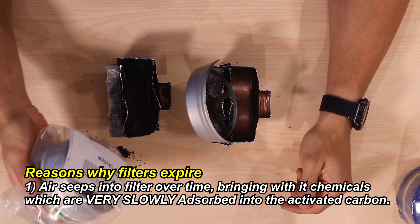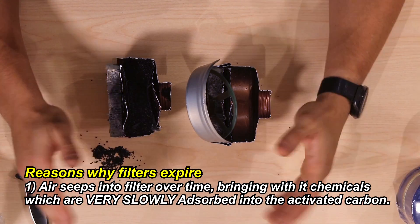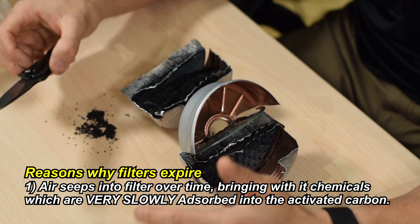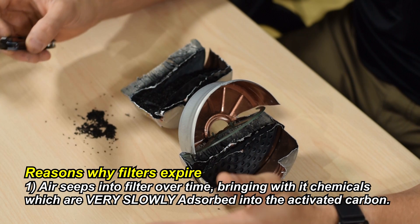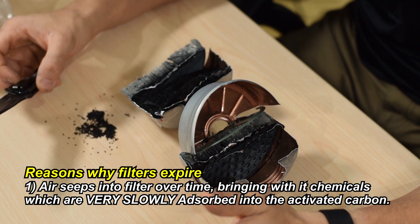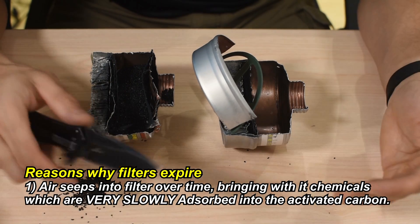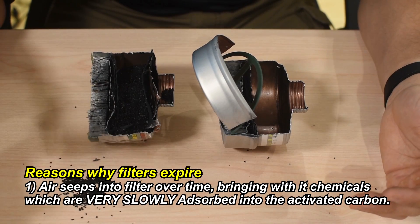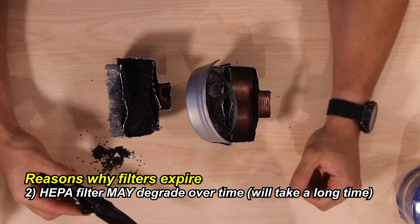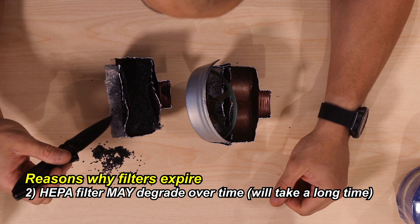We send them out sealed in plastic bags. What I'd recommend to extend the longevity of your filters is to vacuum seal them, or go a step further and vacuum seal them in mylar. I'm not sure if an oxygen absorber would have any negative effect — maybe someone in the comment section knows whether putting an oxygen absorber in with a vacuum-sealed filter would affect the chemical reaction. I think if you do that, these are going to last a lot longer.